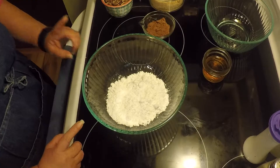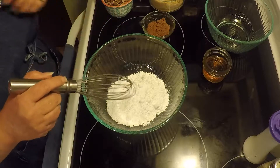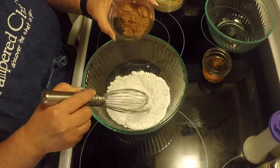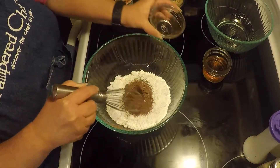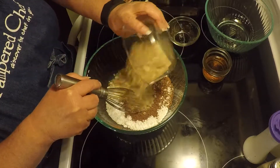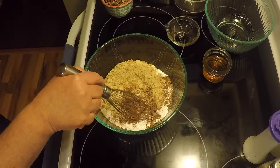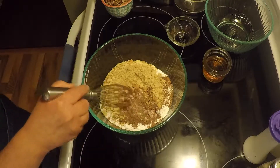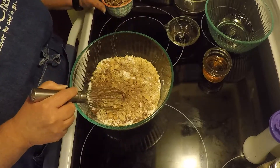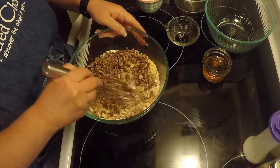So we're going to mix all of our dry ingredients together. Here's our powdered sugar, our cocoa, our vanilla wafers. I must have inhaled some cocoa powder, and our pecans. So we're going to get all that mixed up together.